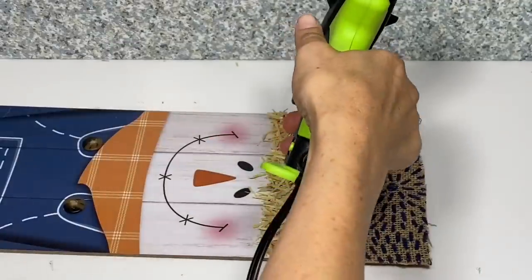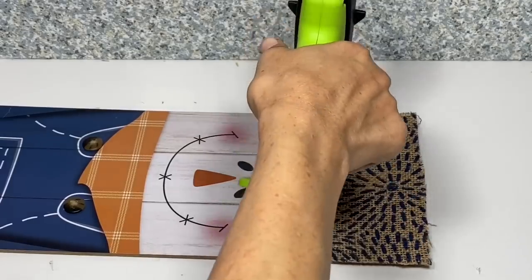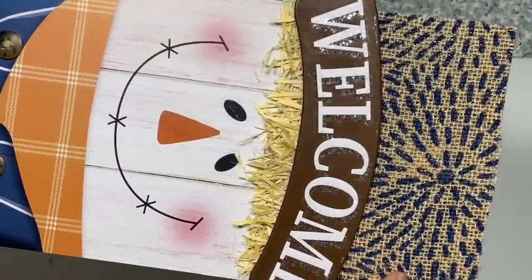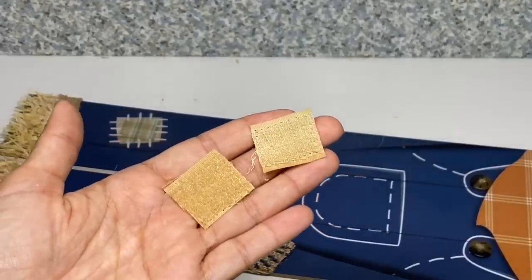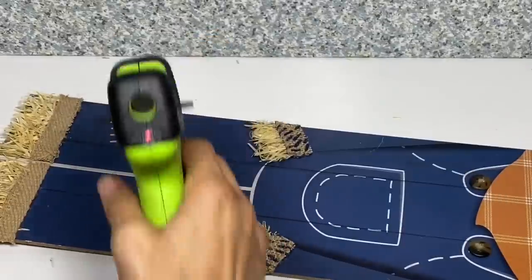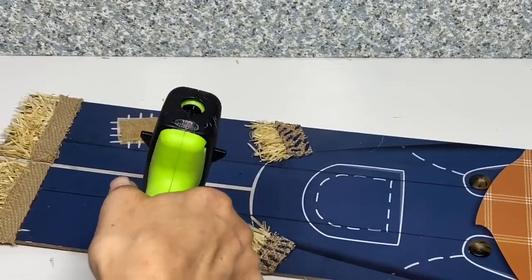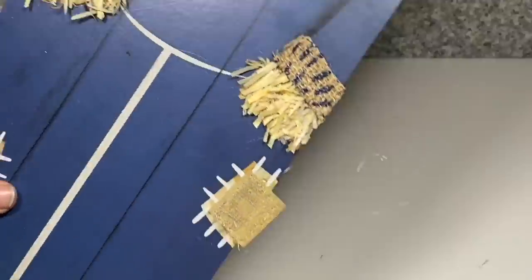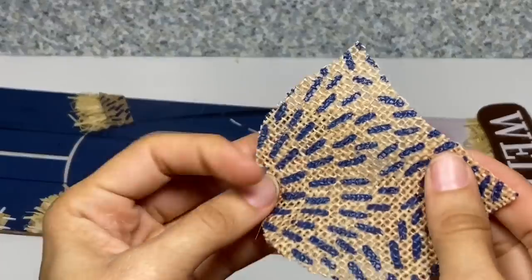Once the hat's all trimmed up, I'm going to apply hot glue back over where the welcome sign was and place that back on. You can always paint the welcome if you'd like, but I like the way it looks so I left it as is. Then taking the velcro from earlier that we saved, I'm going to apply hot glue over the patches on his pants and place both velcro strips on — again, it makes it look more three dimensional.